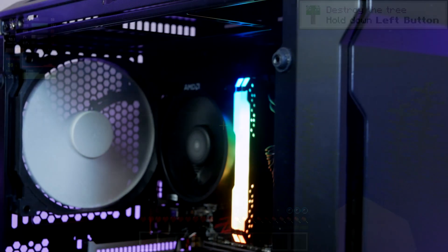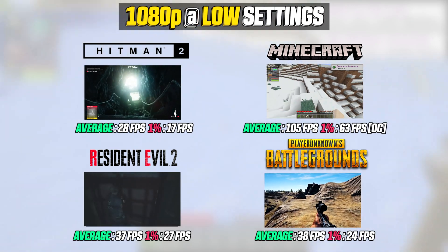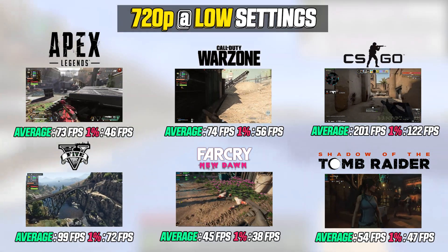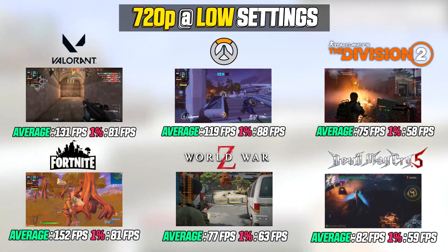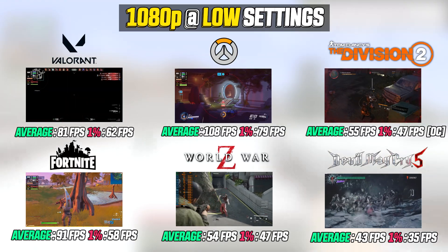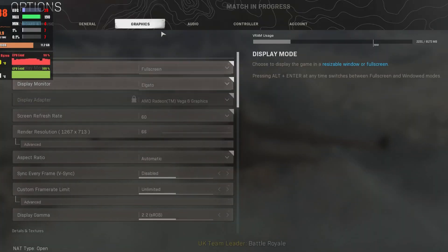Now let's look at the performance. I ran 16 games in both 1080p and 720p with graphics set to low, and as you can see we can expect to see around 60 fps on average. Let's have a more in-depth look at some of the specific games tested.